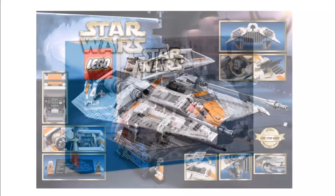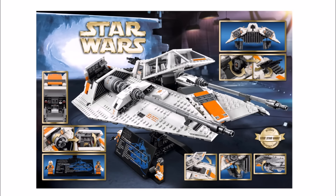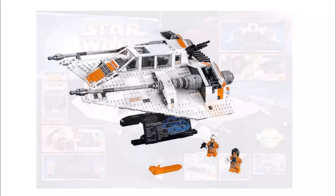If you're interested in getting one, it will be releasing on May the 4th, just in time for LEGO's big Star Wars promotion, but VIPs can get it early from April the 29th.